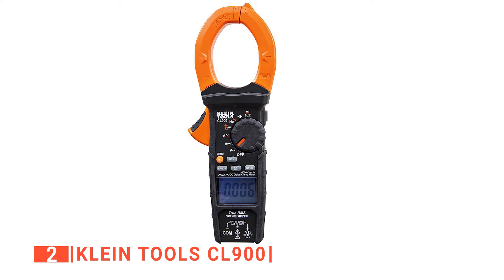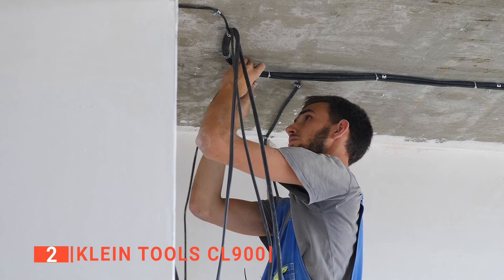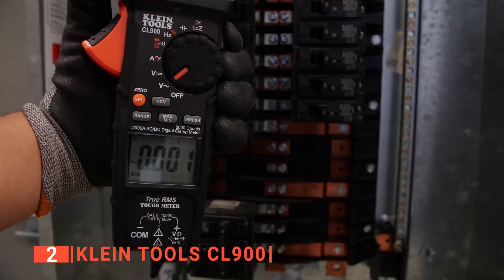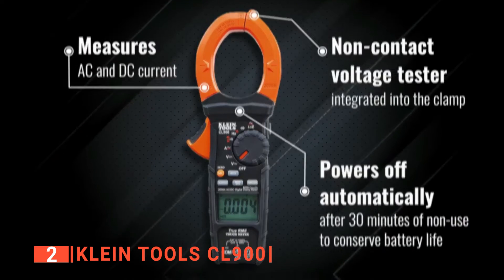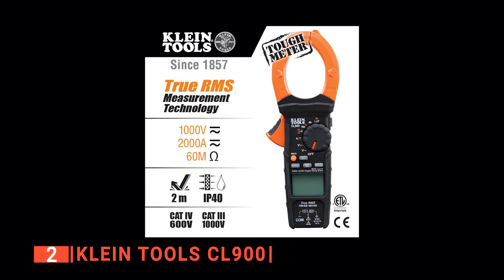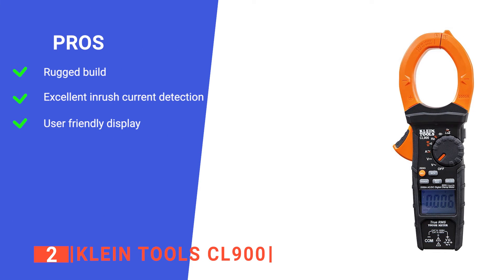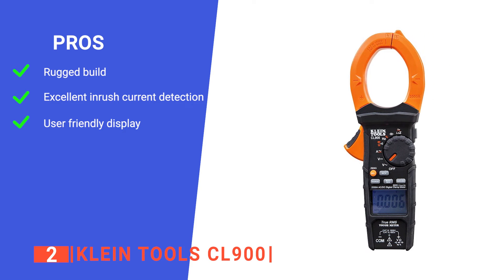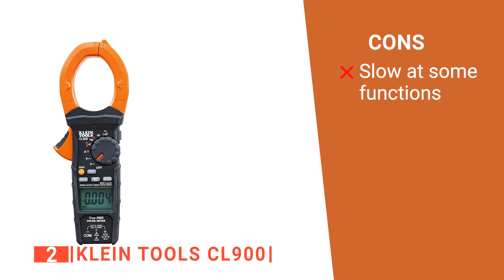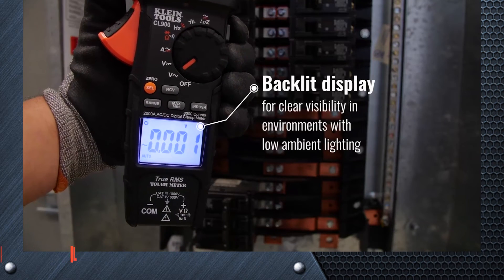It also features a non-contact voltage tester that gives precise readings without touching the wire. As for your safety, Klein has a double insulation rating to prevent accidents while working with electricity. No matter how lit or dim the place is, you can take your readings with ease as it has a backlit display that ensures visible readings. You can also identify and eliminate ghost voltage with its low impedance mode. Its pros are: it has a military-grade casing to protect it from drops, it is very precise at measuring inrush current, and it has a well-lit display so you can see it in dim conditions. However, it may be a little slow when taking continuity tests. The Klein Tools CL900 is a robust digital clamp meter built for taking accurate electrical measurements on any worksite.